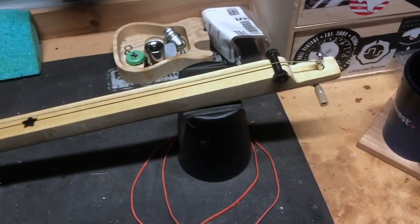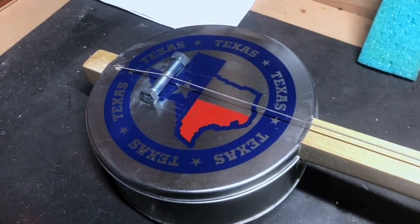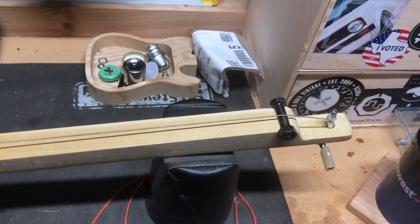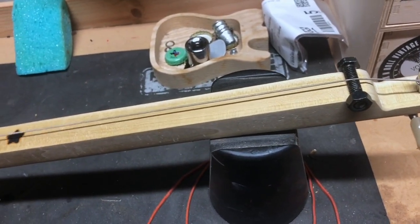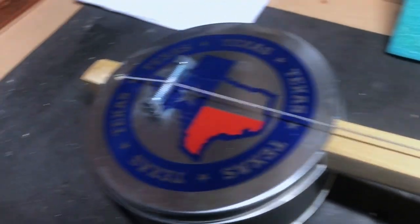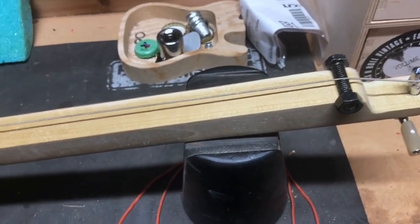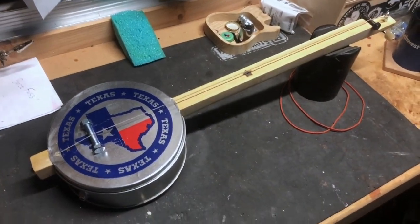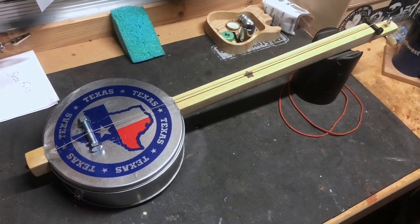It was a quick, quick build — it is what it is, but I call it the Texas Twanger, one string. The string is a G string off a traditional four-string bass that I changed years ago and saved. I was like, 'Oh, I'm gonna use that,' and it actually sounds great — since it was a used string it was already broken in and didn't take a lot of stretching to tune. Anyway, there she is: the Texas Twanger. I'll do a sound demo here in a minute.